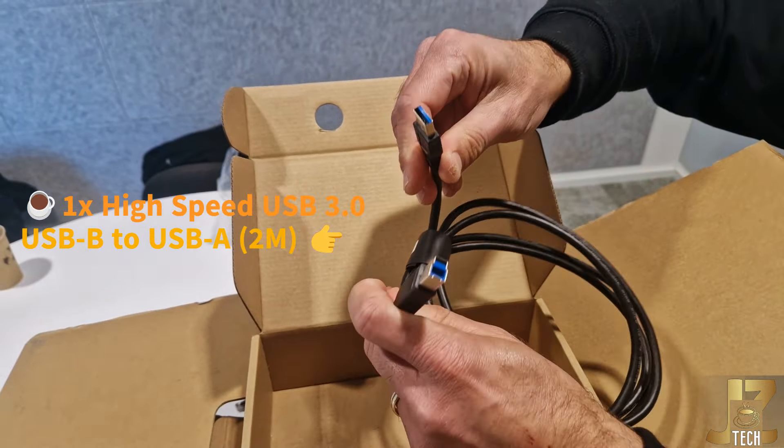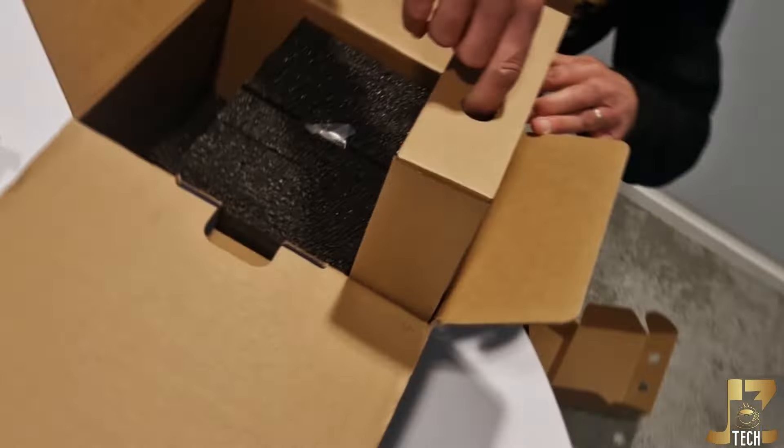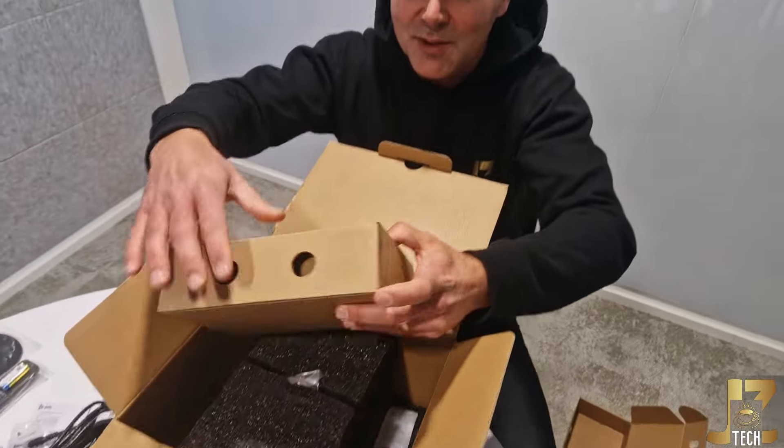This looks like the camera cable. We got here USB-B and this one is USB-A. So what else is inside the box?